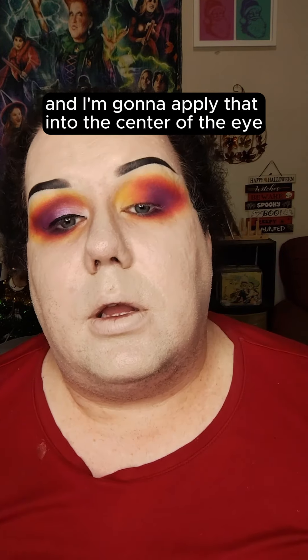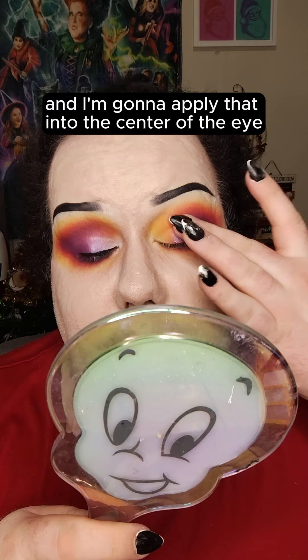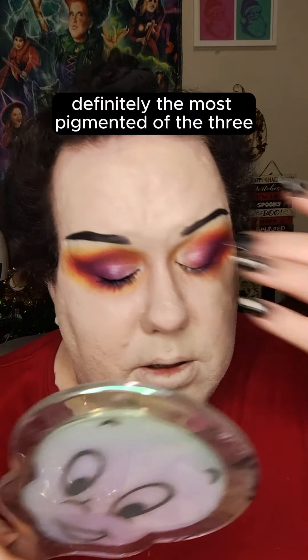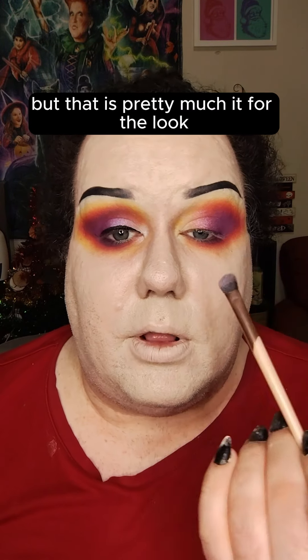I'm going to take the shade Berry Blast, using my finger to apply that into the center of the eye. Then I'm going to dip in with Strawberry and lay that slightly next to it. Lastly, I'm going to take the shade Bubblegum and apply that into the inner corner — definitely the most pigmented of the three — and that's pretty much it for the look.